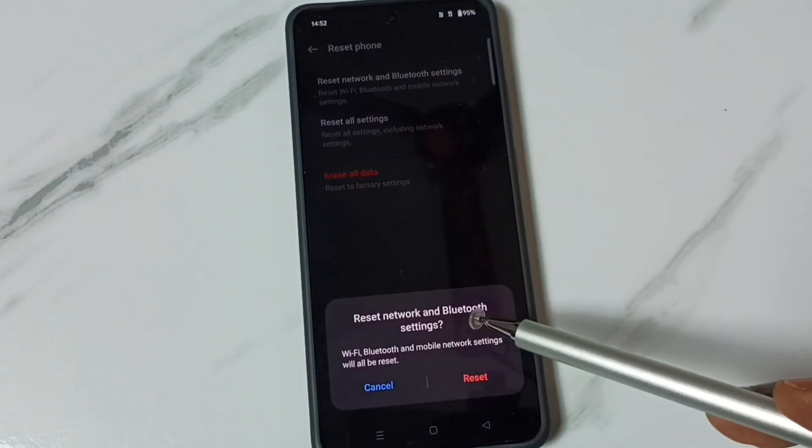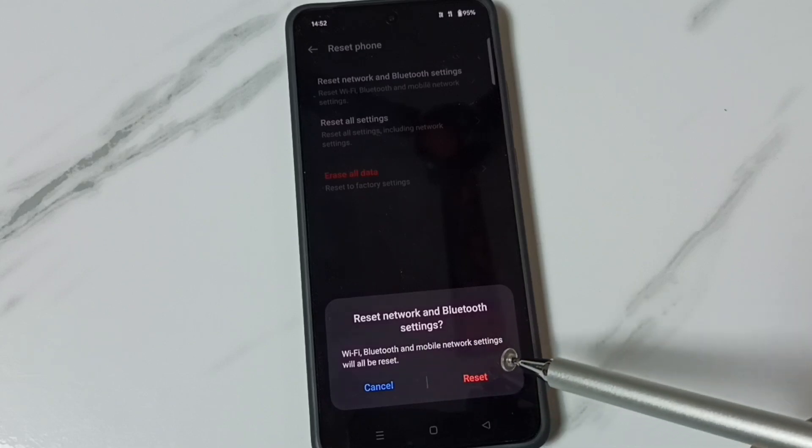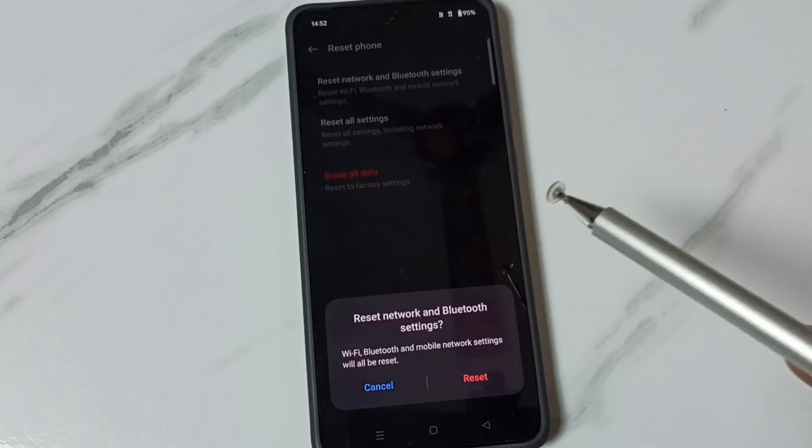You can see this operation would reset Wi-Fi, Bluetooth and mobile network settings. This operation is safe, it will not delete any data from your phone. It just resets only the Wi-Fi, Bluetooth and mobile network settings, that's all.